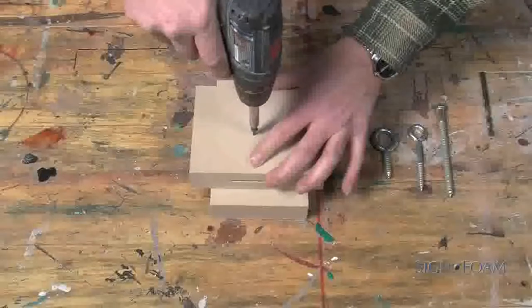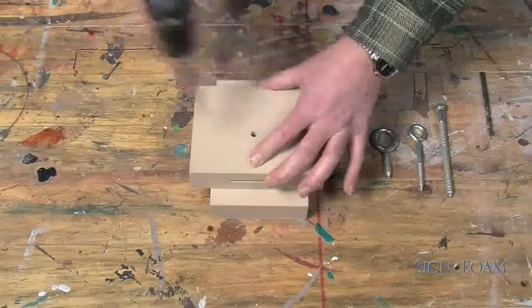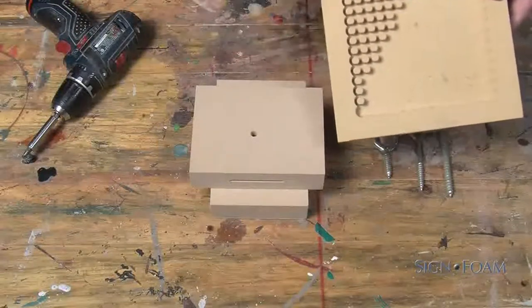When joining two pieces together, countersink the screw. Pegs, easily made on a router table or with a doweling bit, provide a smooth and professional-looking way to fill the hole.